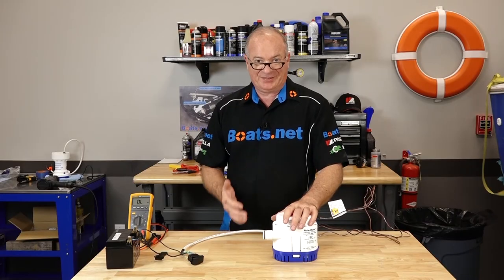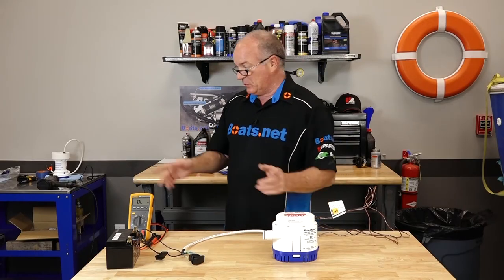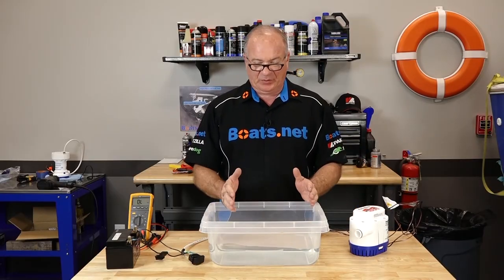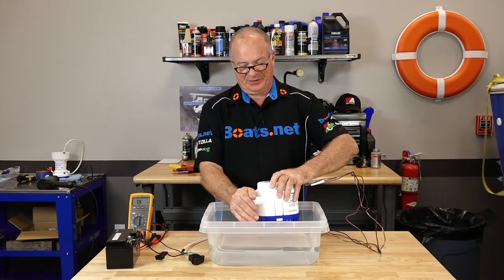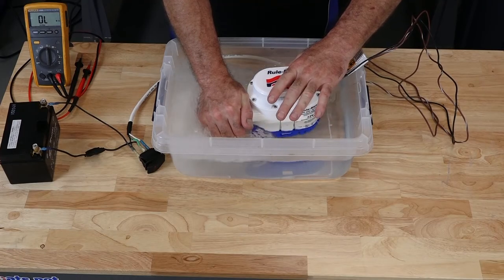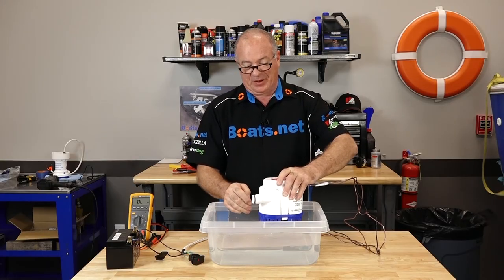Now the only way to really test that float switch is to either fill your bilge up with water, which I do not recommend, or use a test bucket and just submerge the pump inside it to make sure it's activating — which I just happen to have here. Hopefully you've got enough room to access yours and submerge it into some water. When you first put it in, it's going to take about a second and a half to two seconds before it activates, then it's going to run for another three or four seconds at least. Just be prepared for that. Just be prepared for it not to immediately start pumping — you have to wait a couple of seconds.